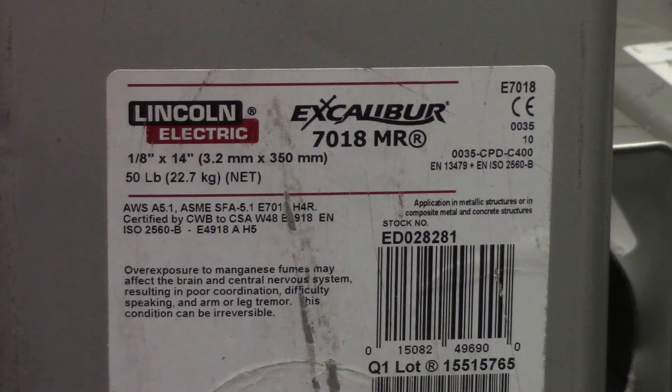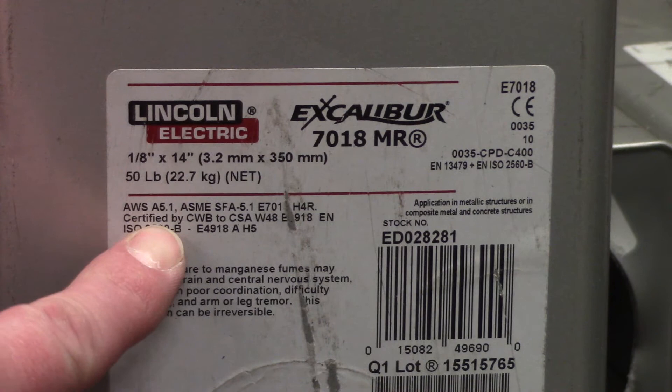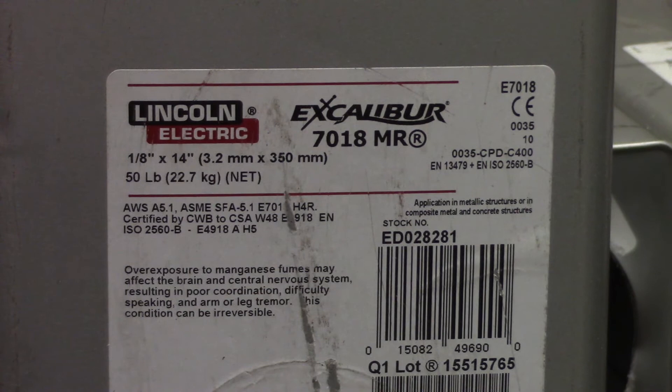This is a Lincoln Electric name-brand 7018. You can see right here it says 7018 — that's your classification. Your specification is listed down here: AWS A5.1. They just left the E off of it on the box, which isn't necessarily good but it's not bad either. We'll find another rod that has the E on it — that's a stick rod.